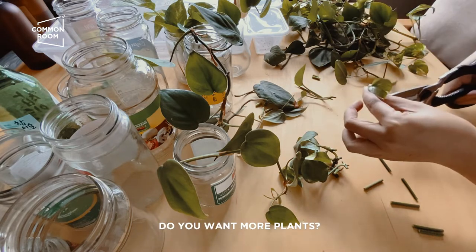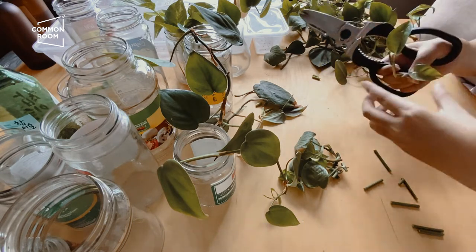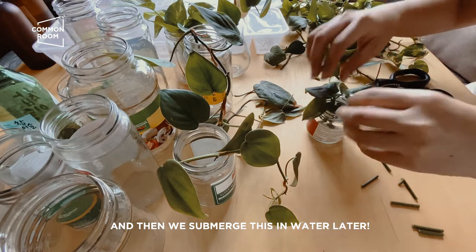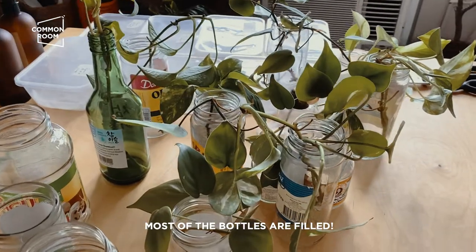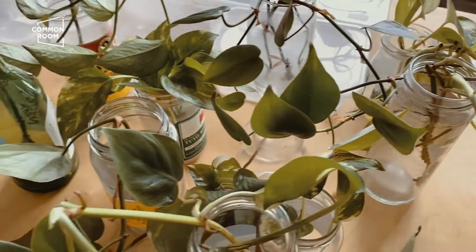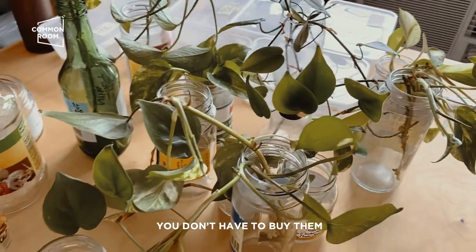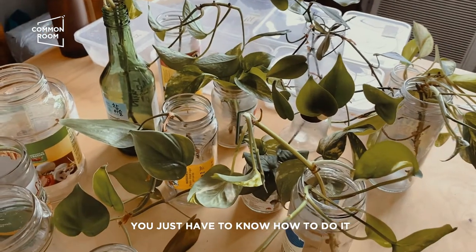We look for a small bottle, submerge the cutting in water, and display them. Most of the bottles are filled — the next step is to put water and display them. It's really easy, guys. Imagine that you can do that in your own home and grow your own plants. You don't have to buy them if you already have pothos — you just have to know how to do it, and it's really simple.